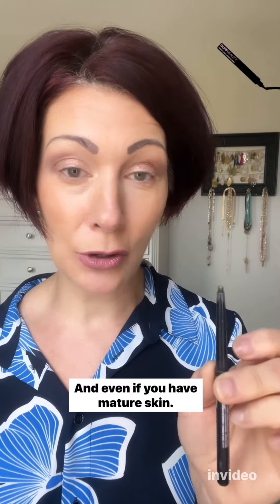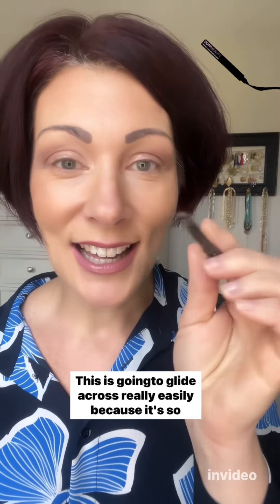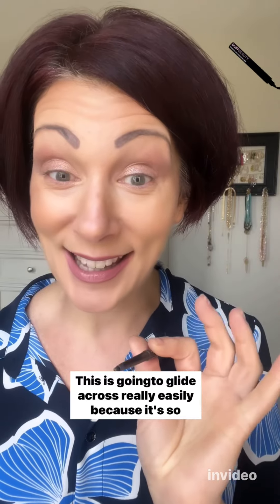Even if you have mature skin and that skin kind of catches, this is going to glide across really easily because it's so smooth.